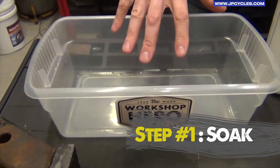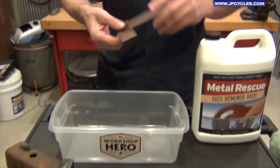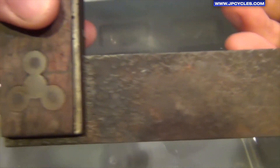We'll take a plastic container just like this — as we said, it's safe on plastic — and we're going to put our part in the Metal Rescue. As you can see, take a good look at this, there's a lot of rust on that part.